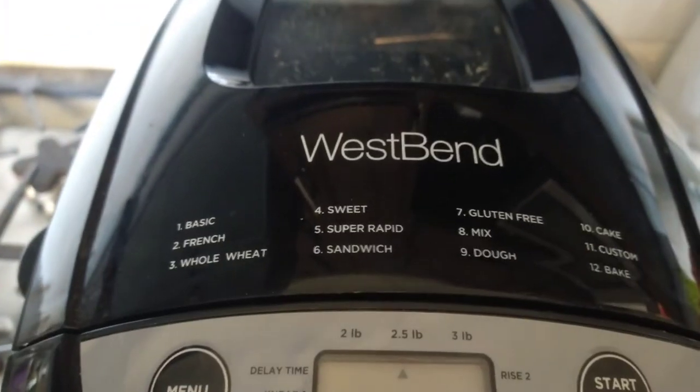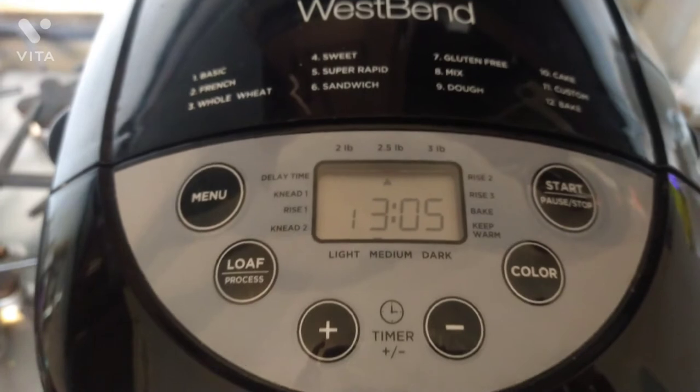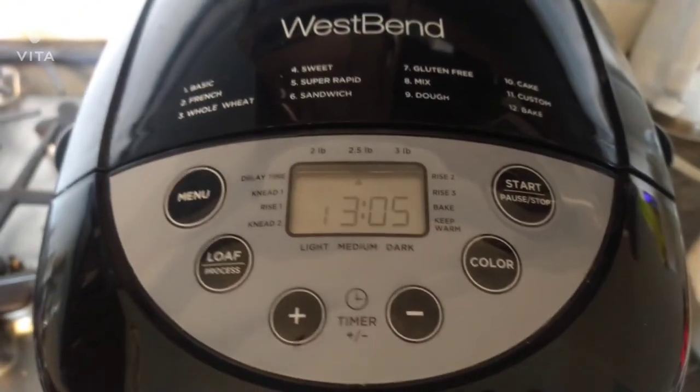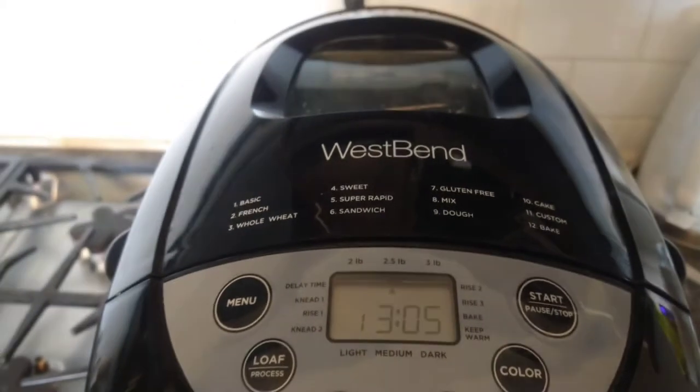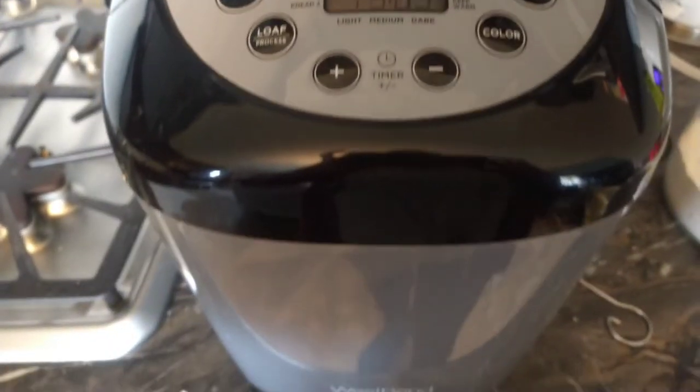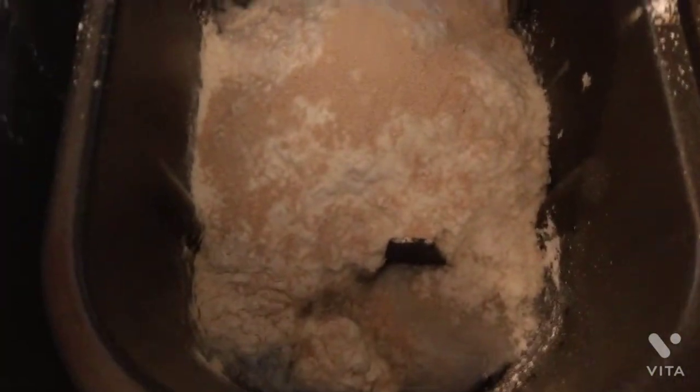Today I've already made some dinner rolls — you would use the dough setting for that and then place them into the oven. But I'm also going to be making a regular white bread loaf completely in the bread machine to show you guys the end results. I've already added in all my ingredients and it's ready to start.